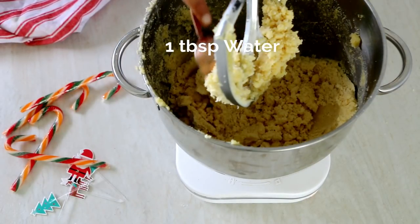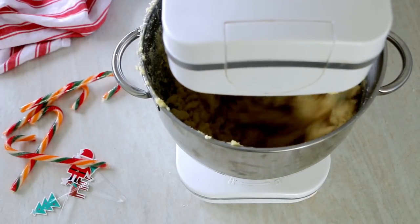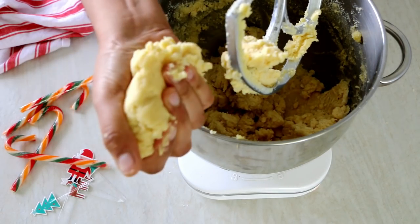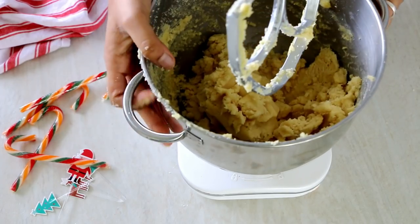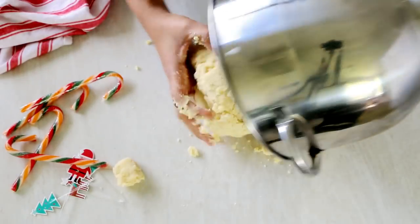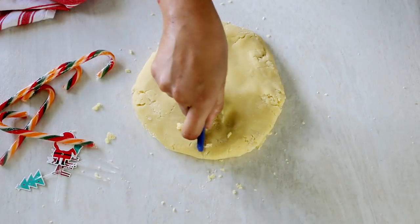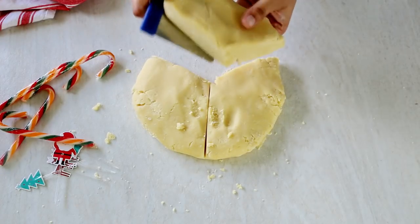Add in another tablespoon of water and mix well until everything comes into a dough-like consistency. Always remember not to over-knead your cookie dough — just combine it until when you press it together using your hands it sticks together and forms into a dough, just like you can see here in the video. Take out the dough onto your countertop and combine it until it comes together.